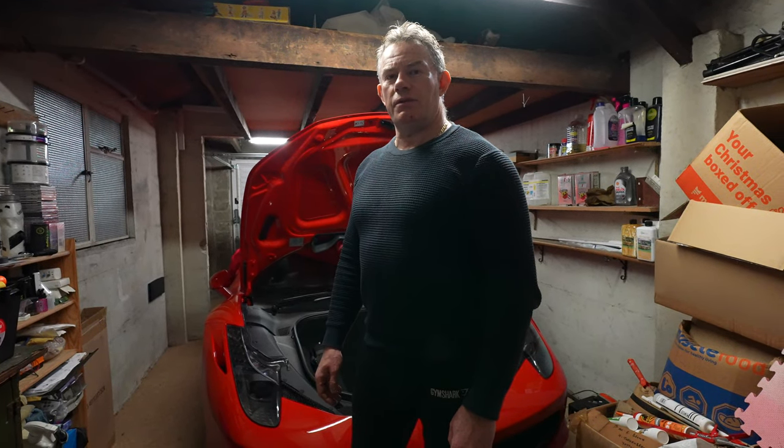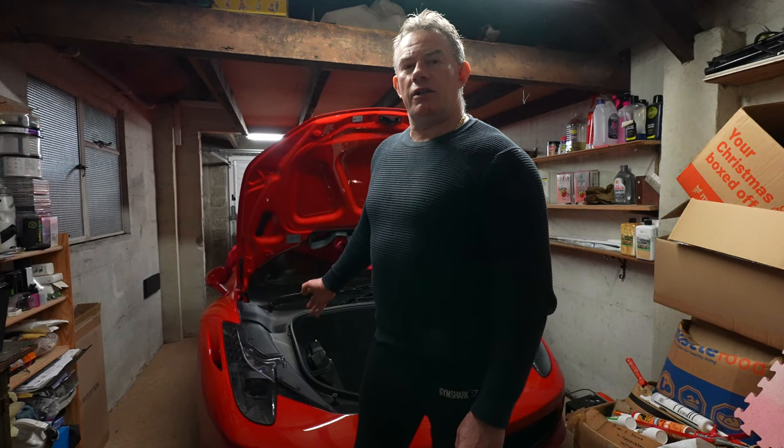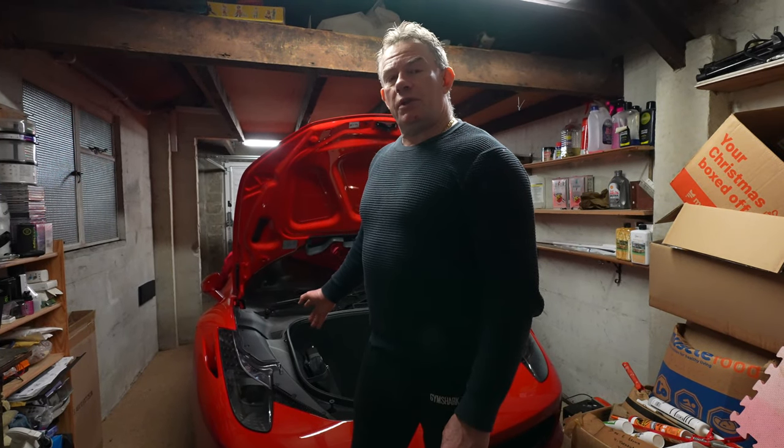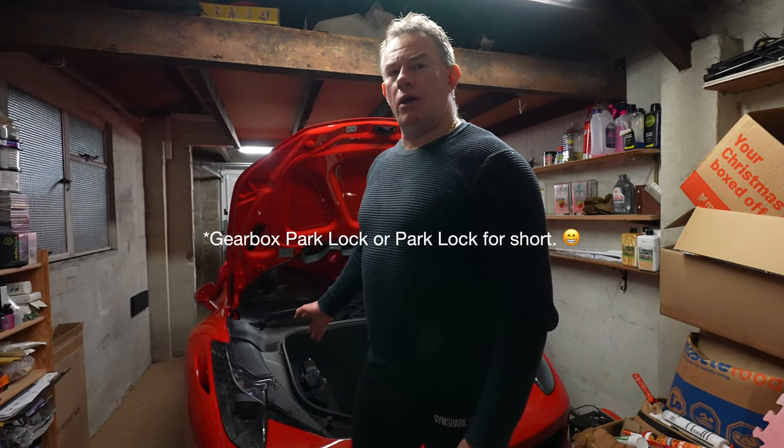Hi guys and welcome back to Rich Reviews. Today we're going to talk about the two brakes that exist on the Ferrari 458, and predominantly removing what's called the gearbox lock brake, or the gearbox lock.